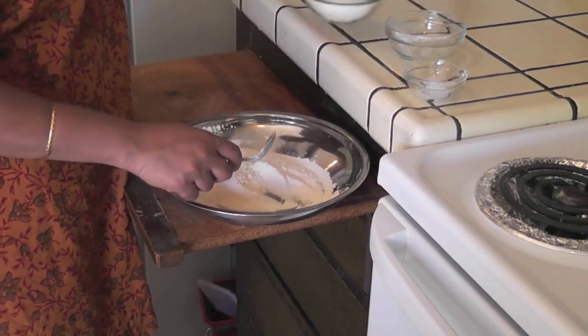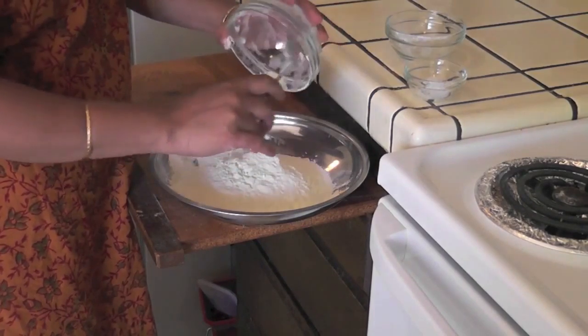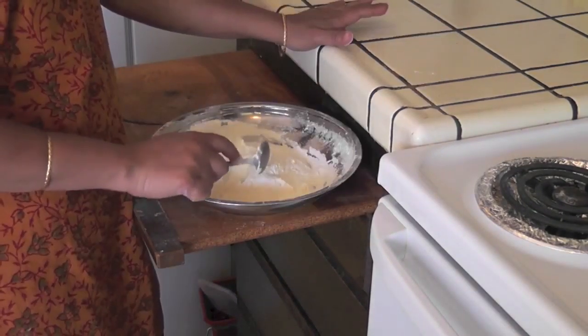Now I am adding the milk powder and again mixing well to make a jamun mix. Now the mix is ready.